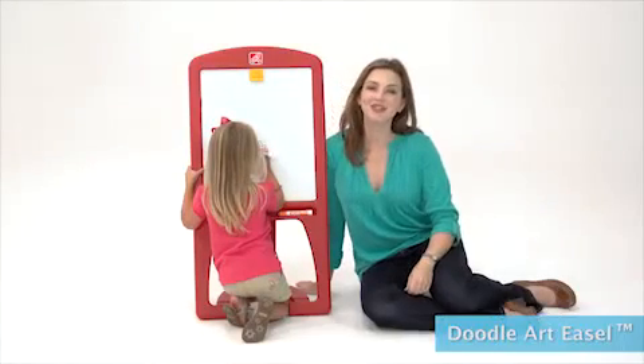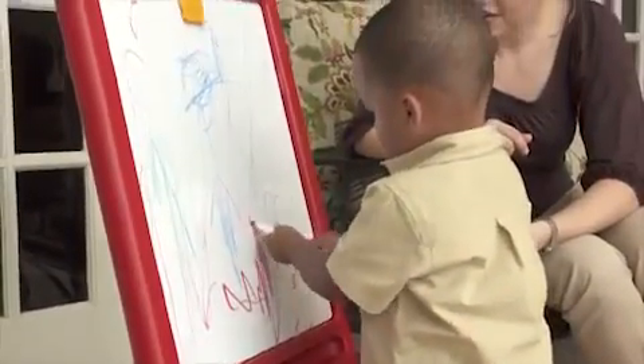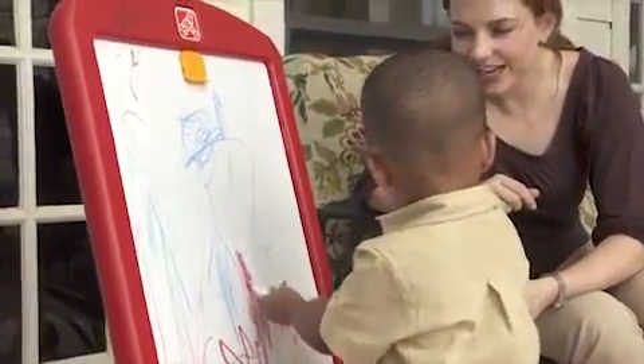Turn any room into an instant art studio with the Doodle Art easel from Step 2. It's a fun, easy way to encourage creativity that you and your little ones will love.